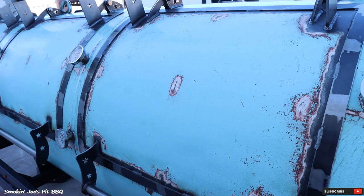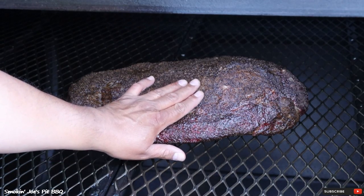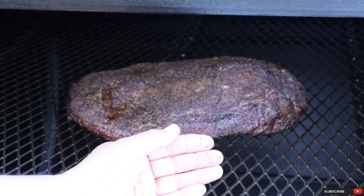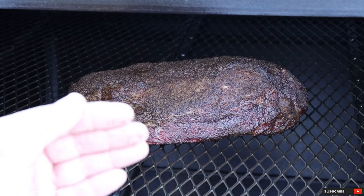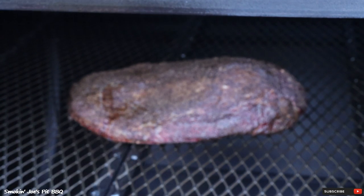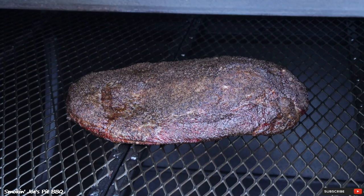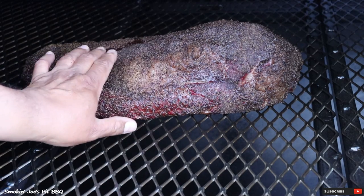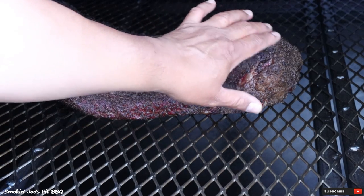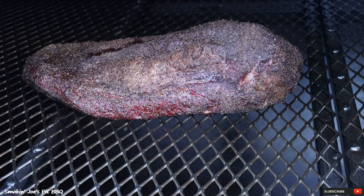We're four and a half hours into the cook. This brisket on the right side is looking really good, but the bark is not quite set yet — I just touched it and some of the pepper came off. It's still really moist on the surface, so it's not ready to be spritzed yet. The other brisket's bark is also looking really good — still coming off, surface is really moist. I'm going to give this a couple more hours. We're running between 250 and 275 degrees.